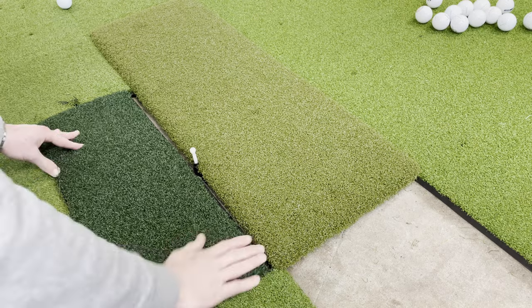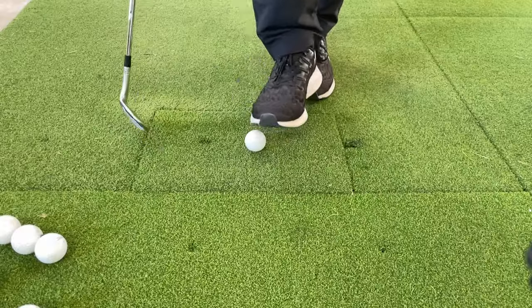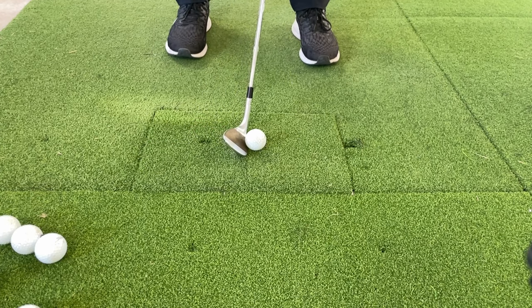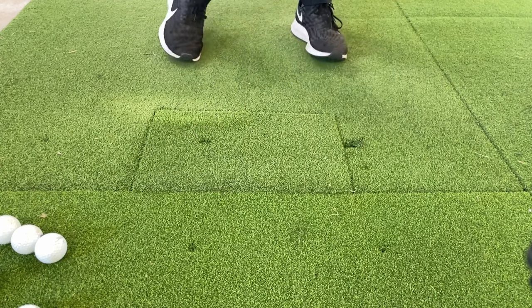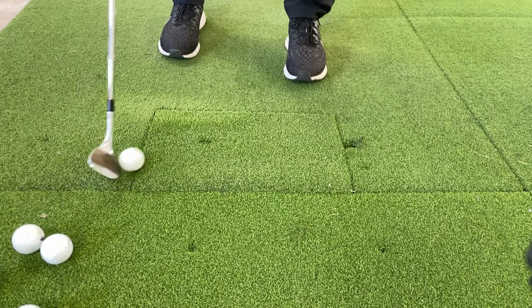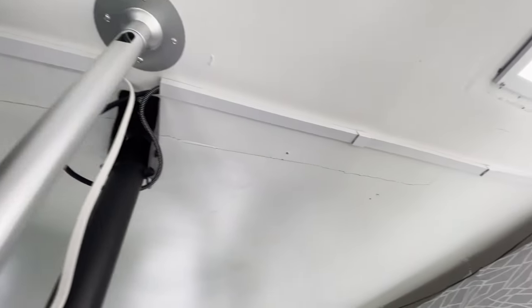Everyone has different preferences for hitting mats, so having more than one hitting surface will suit more people. One of the big mistakes I made when I first started out is playing directly off the padded mat, which caused a wrist injury that led me to switching to a more forgiving hitting mat. Check out the video about different hitting mats if you would like to know more.